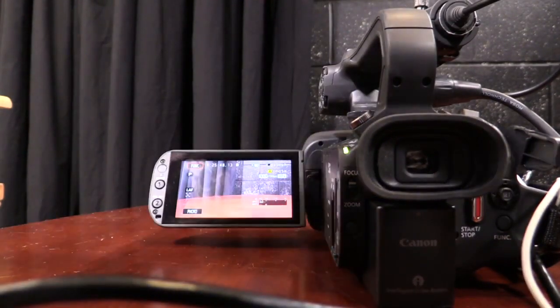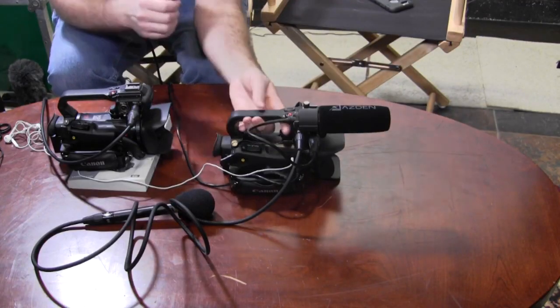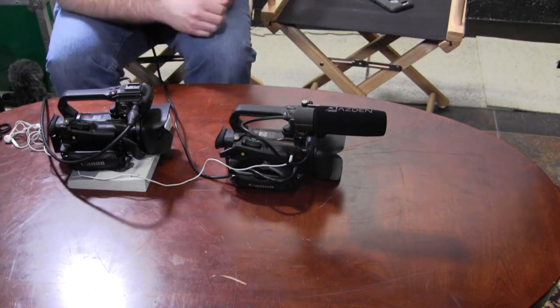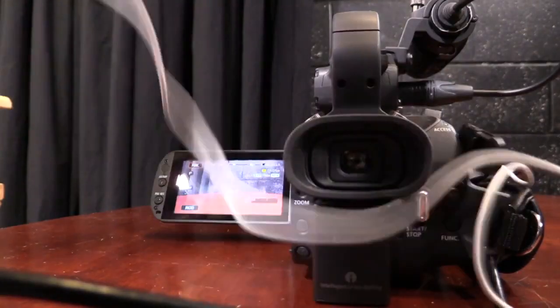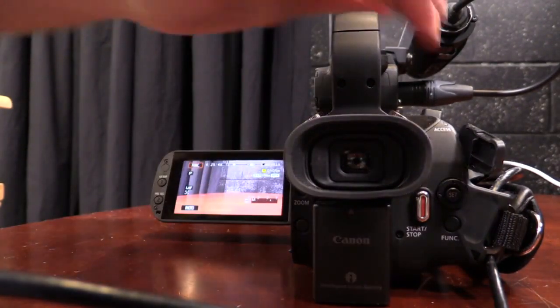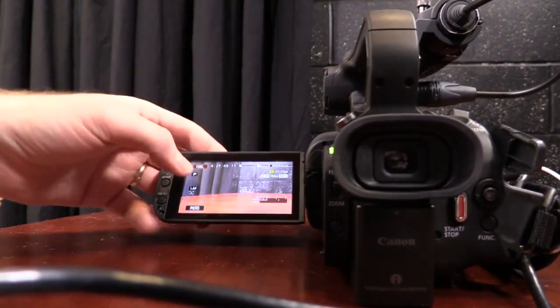Let's say you only have one microphone. My recommendation would be to use a shotgun microphone. When I unplug the handheld microphone, you'll notice input two has no audio. If you were to listen on your headphones, the audio would only be coming in on one headphone. If we want audio going to both headphones and recording on both channels, we can adjust the settings inside of the camera.